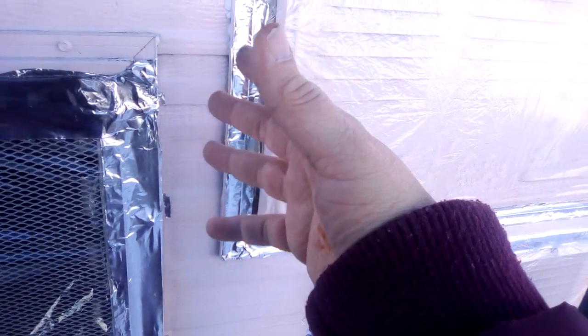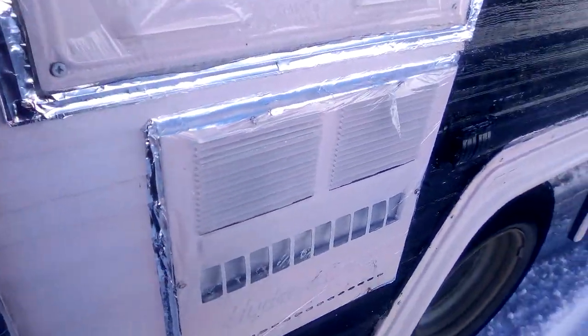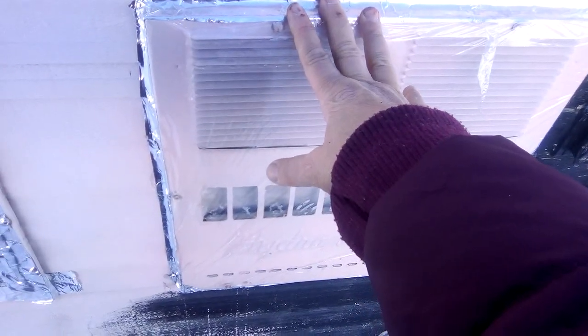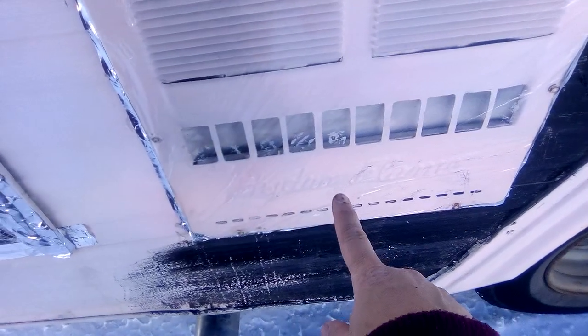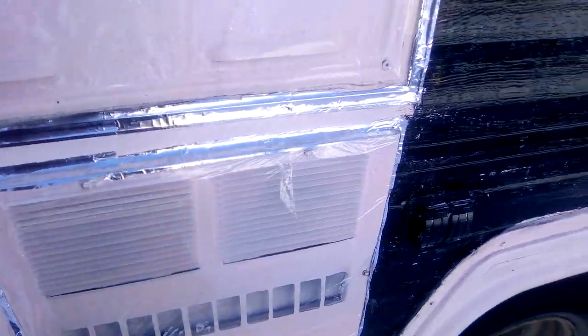Use double-sided carpet tape. I cut it lengthwise so my 40 feet made 80 feet, and same with the metal tape. This is the refrigerator. This is the hydro — the water. Again, I did this because I don't use it.